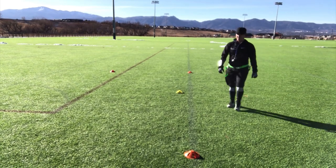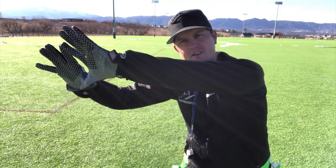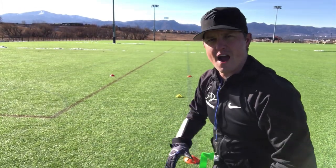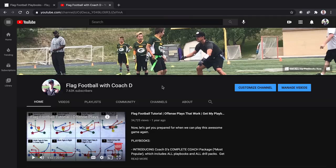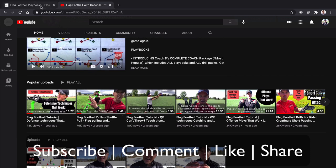Now, interception drill fundamentals recap: if you are there before the ball gets there, you're going for the ball — do your diamond, trying to catch it. If you get there on time, you're going to deflect the ball with one hand and grab the handle with the other. And if you're there late, you're grabbing both flags — maybe they're going to catch it, but you're breaking that flag. All right guys, this is Coach D — if you like what you see, make sure you subscribe, like, comment, and share. I'll see you guys in the next video.